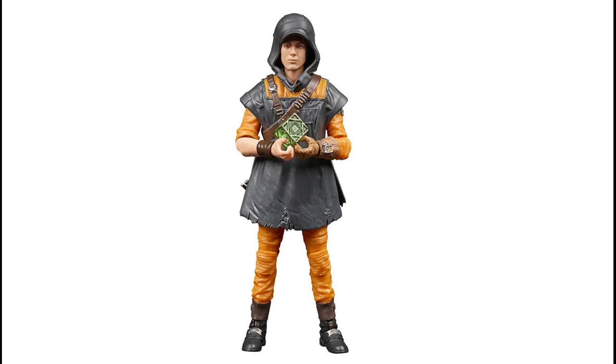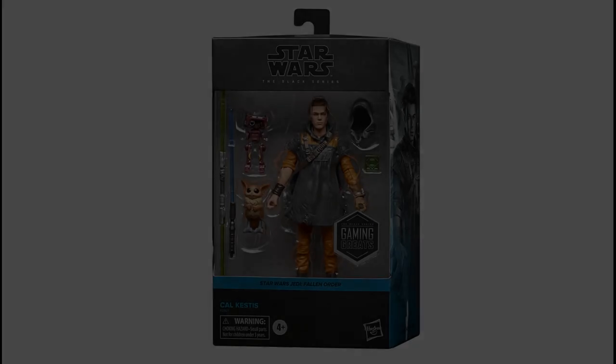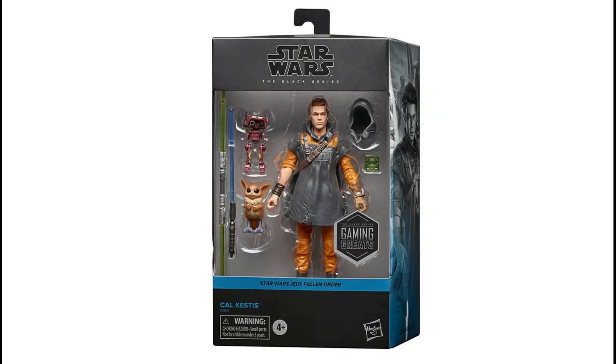Cal comes with a range of accessories. He's got the new poncho which looks pretty cool — would have been nice to get that with the first release, but it looks pretty decent. I'm really liking the option to have hood up or hood down. You can see in the packaging he has his hood down, with a hood-up option next to it. He also comes with a holocron, and a repaint of BD-1 which looks pretty cool — that was a color scheme you got as a pre-order bonus with the game.